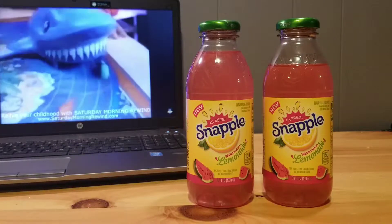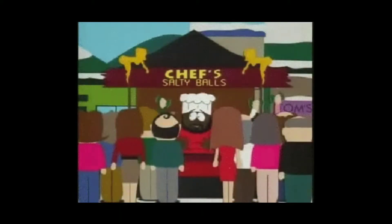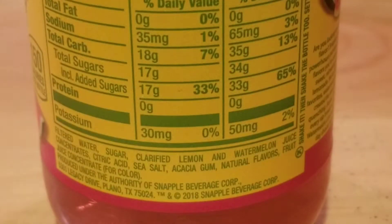Let's get into the nutritional facts: calories 150, sodium 65 milligrams — salty like balls on the beach — carbohydrates 35 grams, sugar 34 grams, potassium 50, and 10 percent juice.